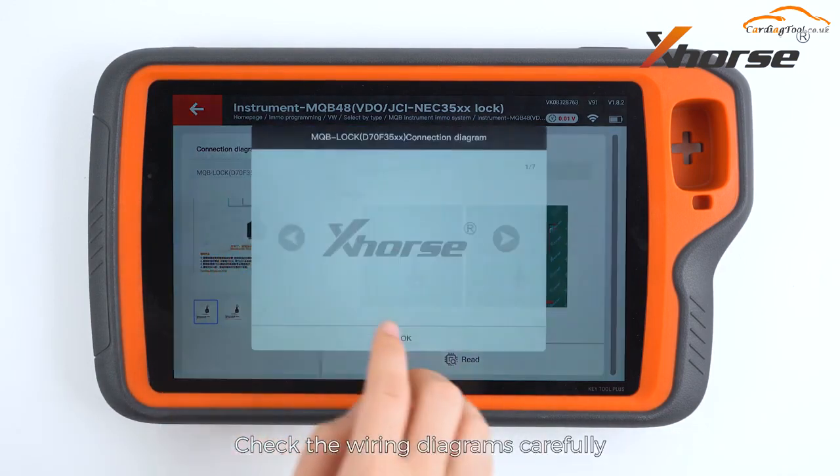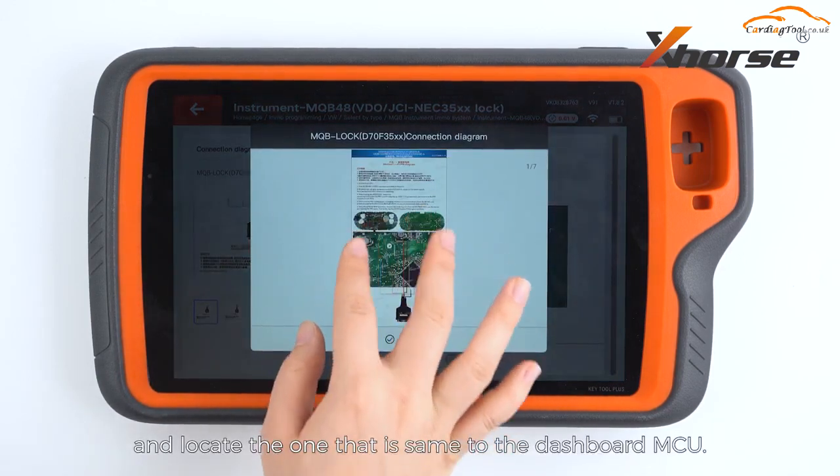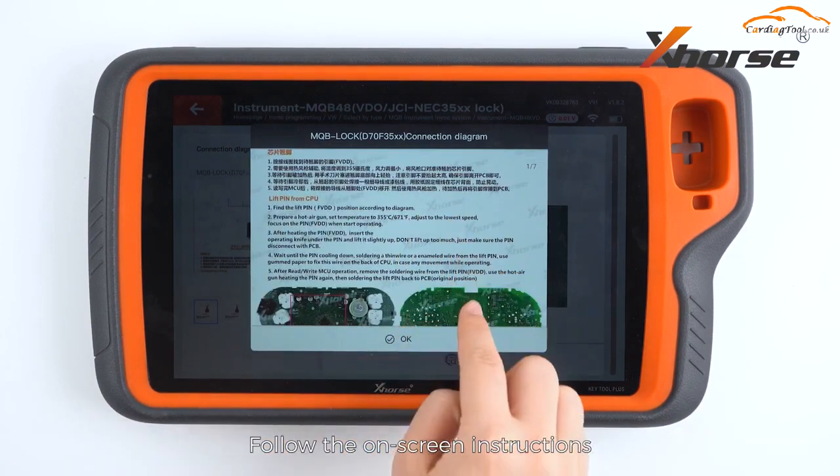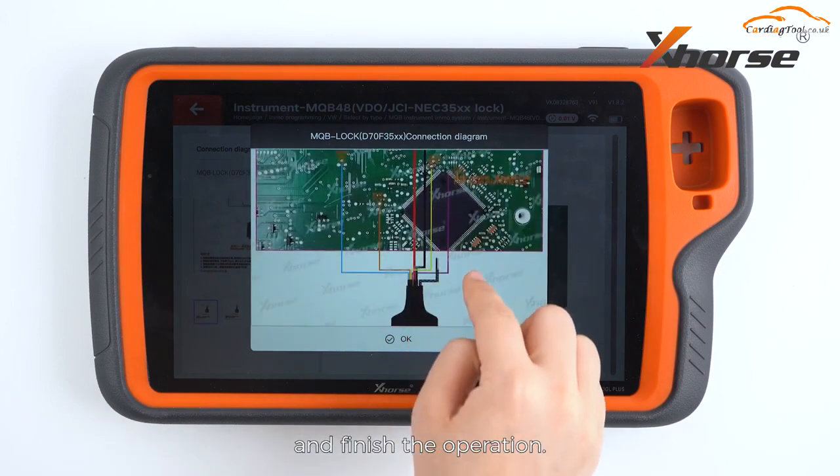Check the wiring diagrams carefully and locate the one that corresponds to the dashboard MCU. Follow the on-screen instructions and finish the operation.